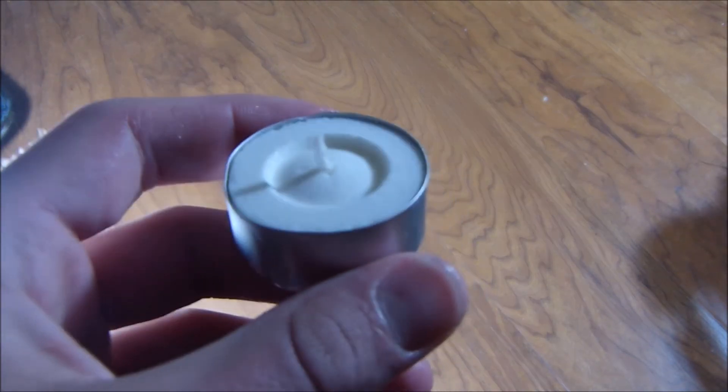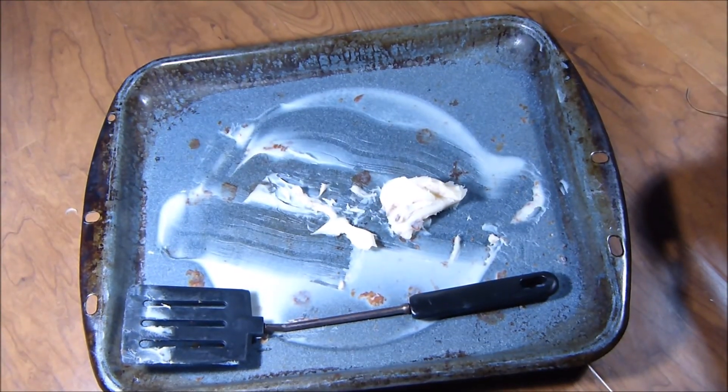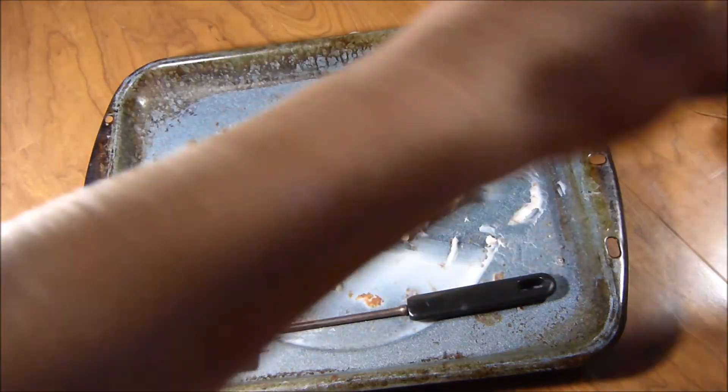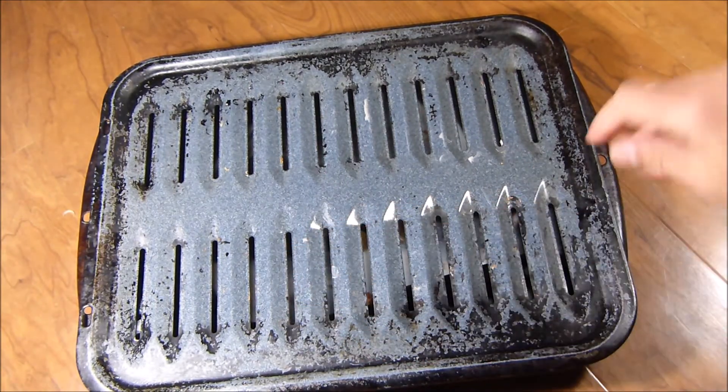So let's get started. We'll be using two things for the experiment: this mini candle and of course the grease from this morning. This is the part where the grease drains to — this part goes on top and this is where I put the bacon.